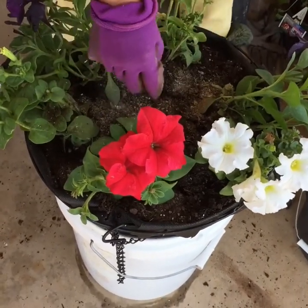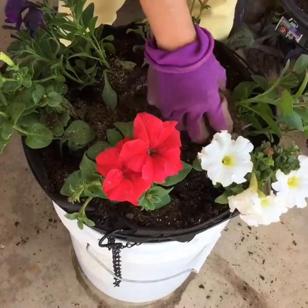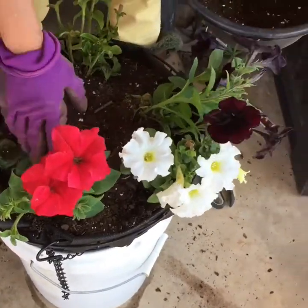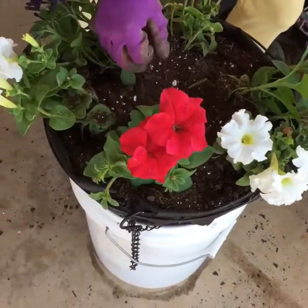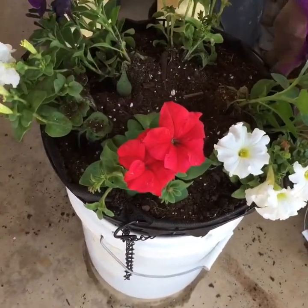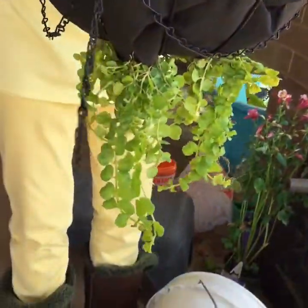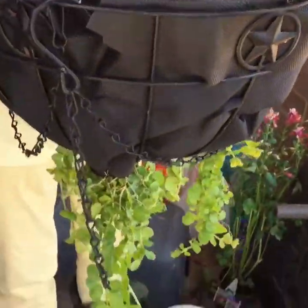This is the fertilizer. I'm going to water later because I'm going to lift this to show you how it looks like. See the bottom?